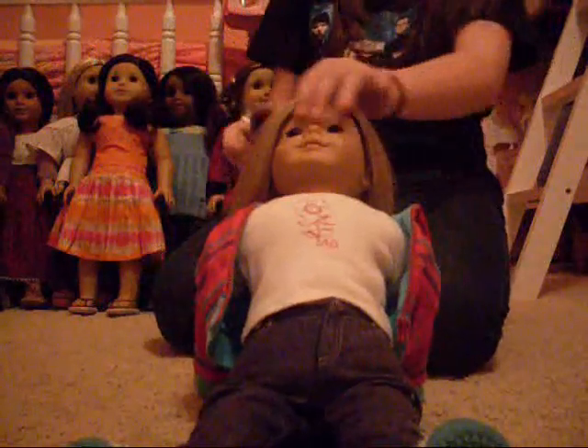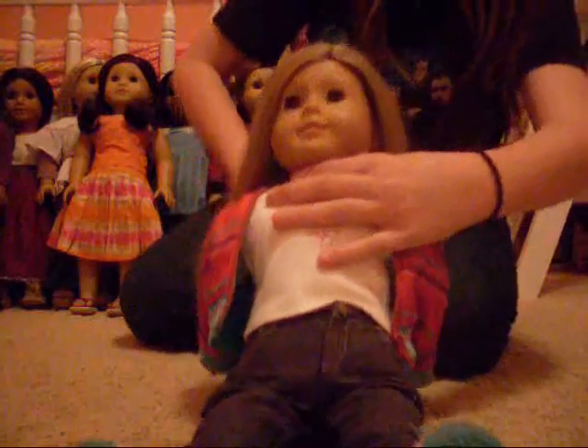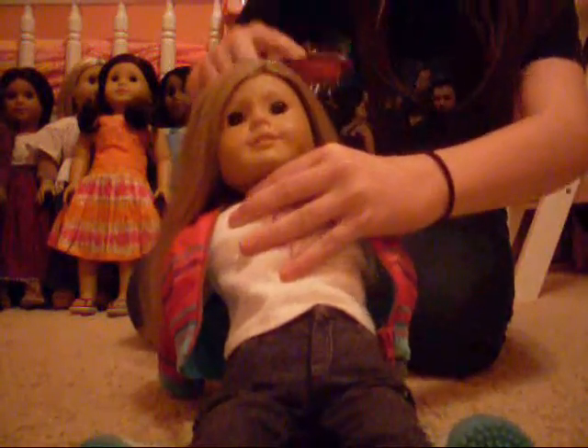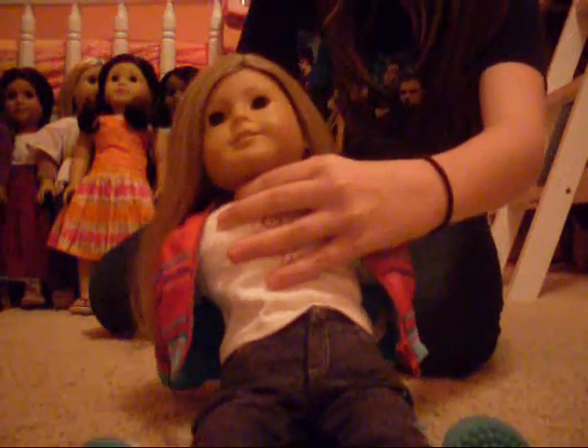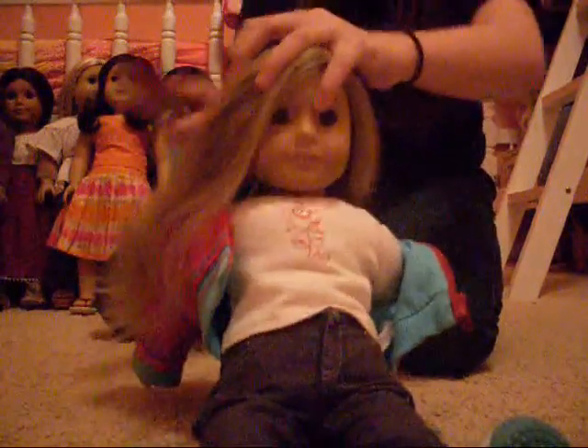I just learned how to do it. First off, like trying to do any other hairstyle, you should brush their hair. Brush their hair out so that there's not any tangles.